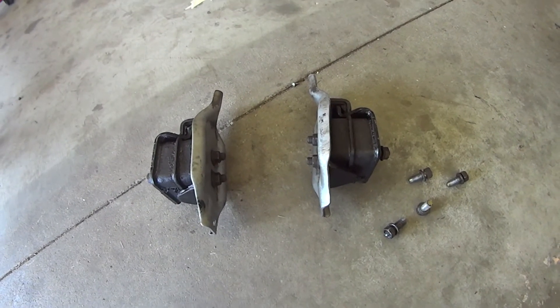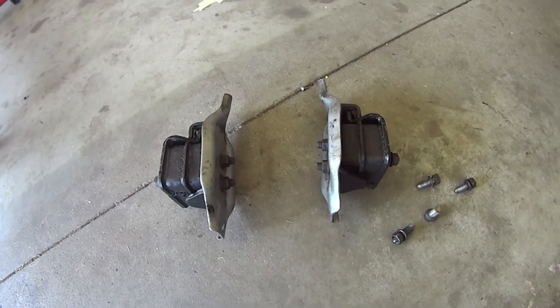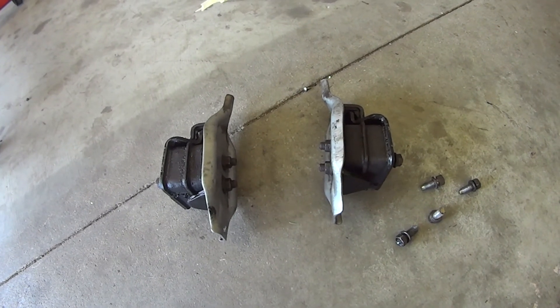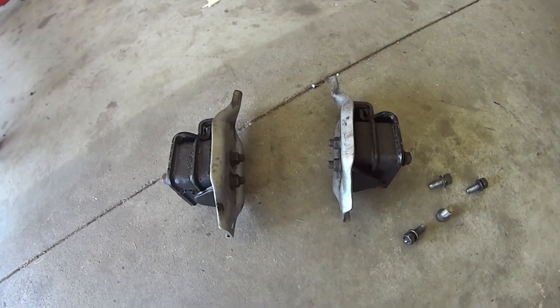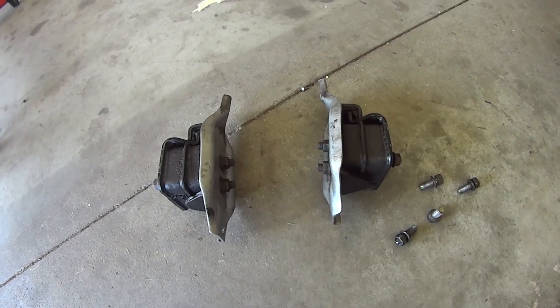These are the motor mounts we're going to use. These are from a 2002 WRX EJ205, and what we're going to do is put them on the bottom of the EG33. The mounting points are exactly the same on the bottom of the engine, and these ones will ensure that they fit in our crossmember.